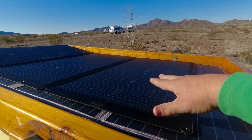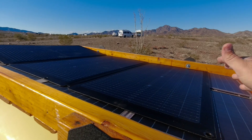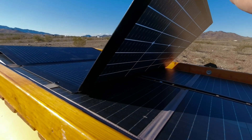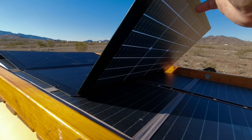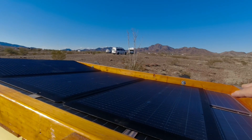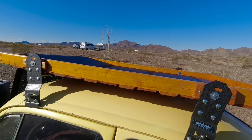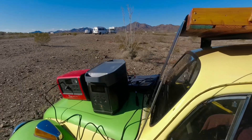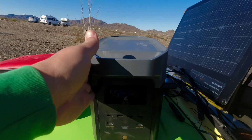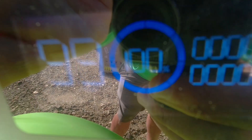I have this EcoFlow 220-watt panel that I can deploy — this is not attached to the car, I can just leave it disconnected from the car and move it around as I please. When I uncover these panels I can use these to charge the little power stations that are inside. Now the EcoFlow Delta is fully charged right now — we're at a hundred percent. It's going to be very hard to see in the sun but we're at a hundred percent.